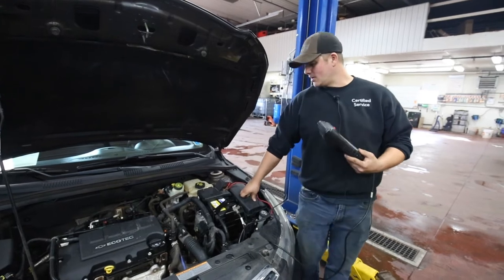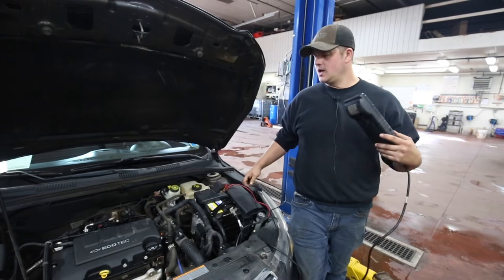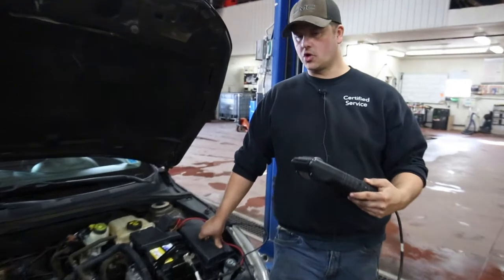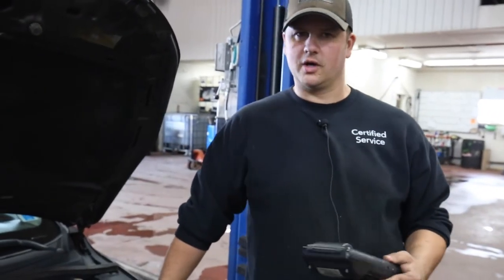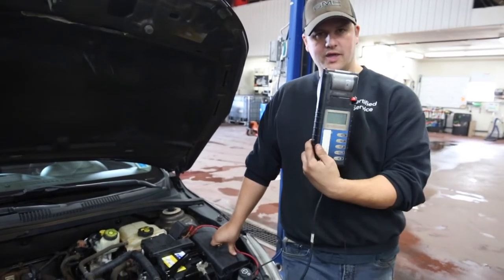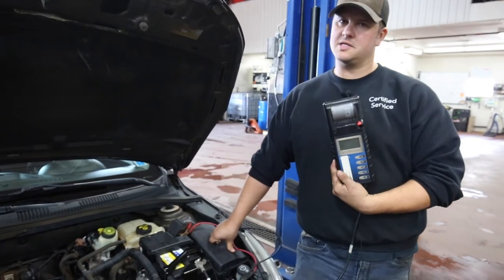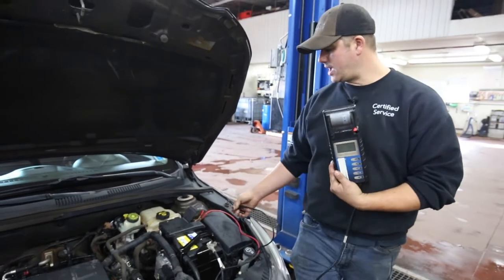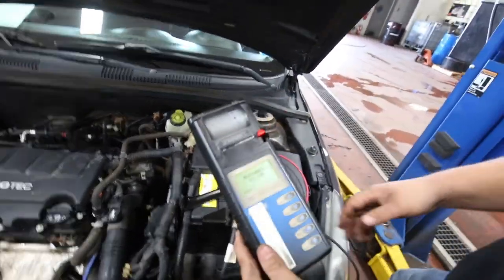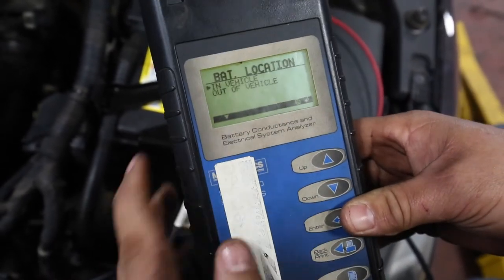Here we are at the battery. We're going to do a battery test and check the cold cranking amps for the winter, because when winter comes it requires more cranking amps to wind the engine over — the oil is thicker, parts are cold, and it's harder on a battery. A weak battery will rear its ugly head, so before you're stuck somewhere, use one of these testers. Hook up the red cable to the positive, black one to the negative, the screen will pop up, hit enter, and test it.